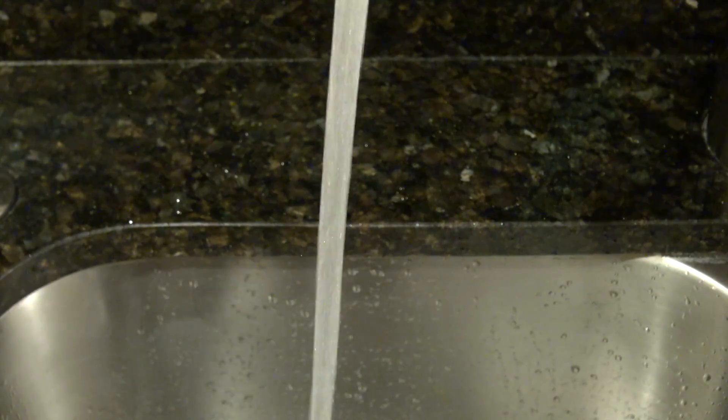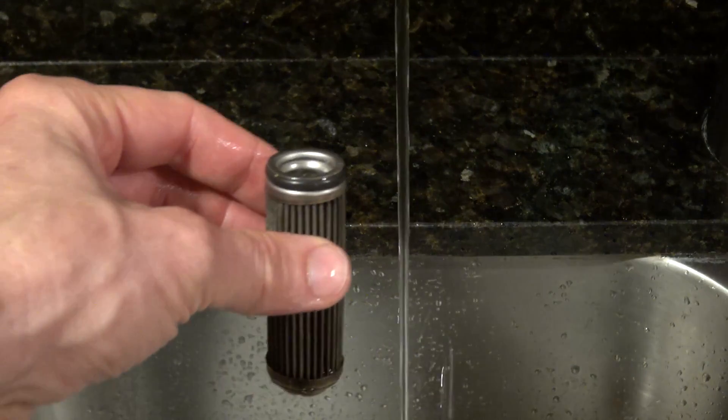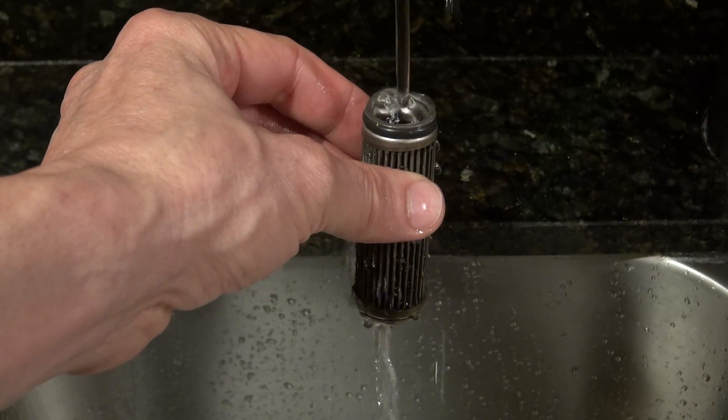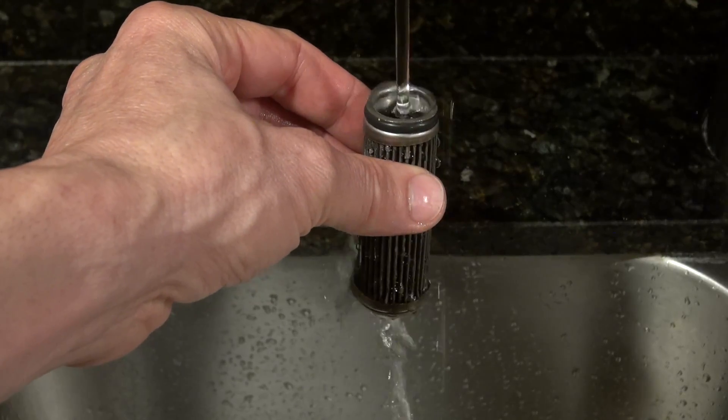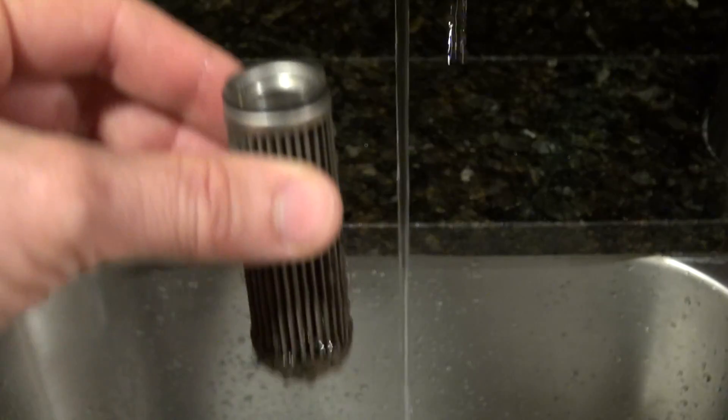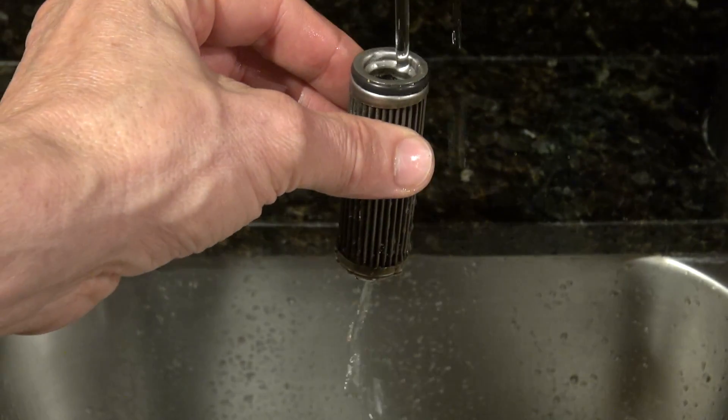Now if we go back to the clogged filter and just let a little stream through, let's see what happens — it pulls straight up to the top. See that? So this filter is definitely clogged.